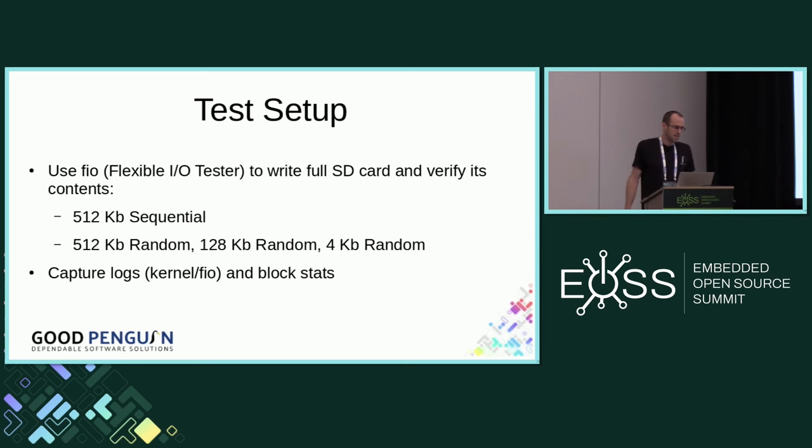I wanted to describe why smaller block sizes give worse amplification. If you imagine a mostly full card where you have free blocks evenly distributed, in the case where you're writing one page at a time, you need to bring four pages together before you have enough to create a new block. Whereas when you write two blocks at a time, you only need to combine two. So fewer, larger writes means less overhead from garbage collection.